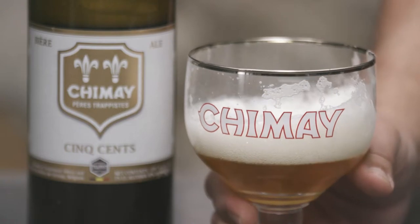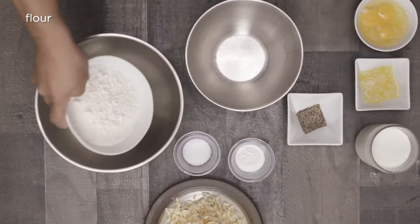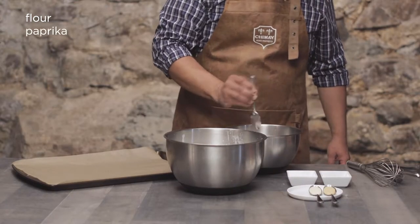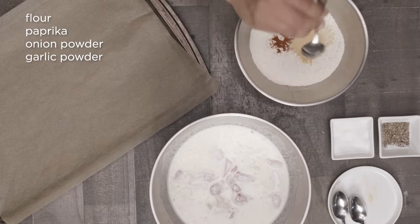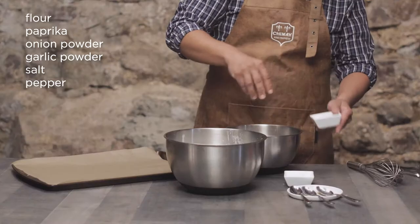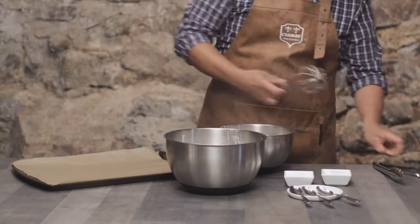Now let's pretend it's been 4 hours and get the flour ready for our dredge. In a separate bowl, add 2 cups of all-purpose flour and spice it up with some paprika, onion powder, and garlic powder. And don't forget some salt and pepper for good measure — again, be generous. Since it's been 4 hours, wink wink, we're ready to dredge our chicken.